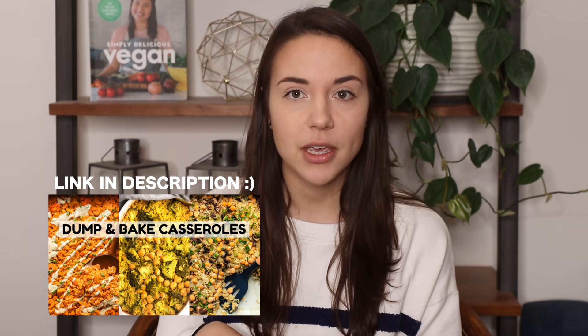Hey everyone, it's Caitlin and welcome to another video. We're going to be making three different no-boil pasta bake recipes that are vegan, cozy, delicious, and gluten-free optional. I make them gluten-free but if you eat regular pasta you could totally do that too. I posted a dump casserole video on my YouTube channel a few months ago that was more bean and rice recipes, but then I found out you can do the same concept with pasta.